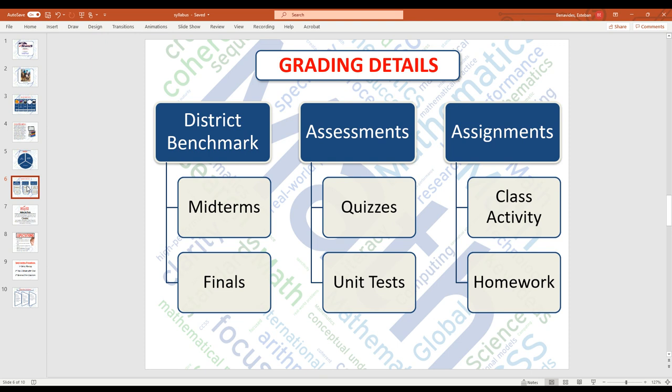Good news — there are only about four unit tests that stay in the gradebook each semester. For quizzes, we probably have them once every Friday; it's rare when we don't. District benchmarks are your midterm and finals, which make up 10%. The assignments column covers class activities at the end of each class — usually six problems. If students don't finish them in class, they do become homework.